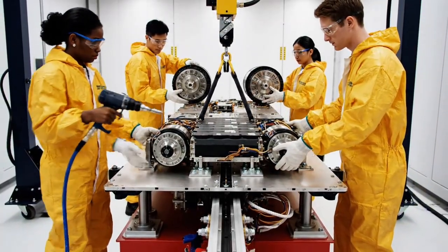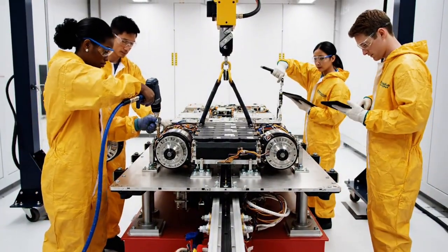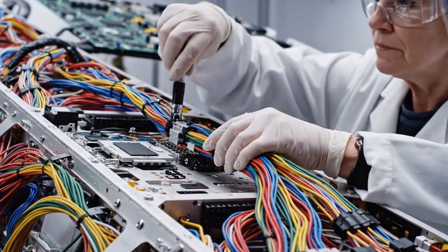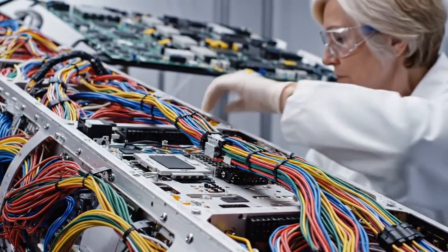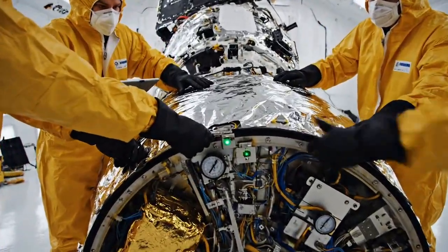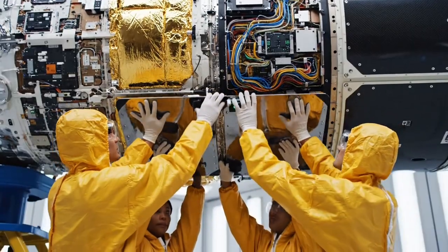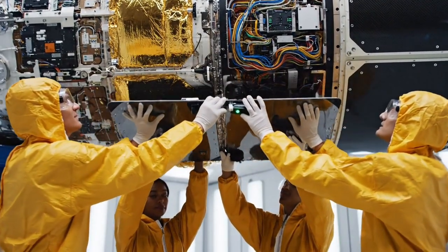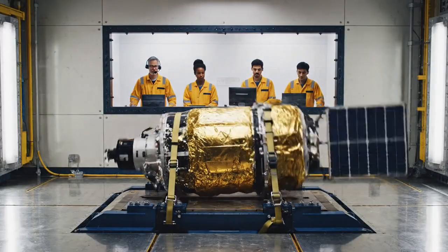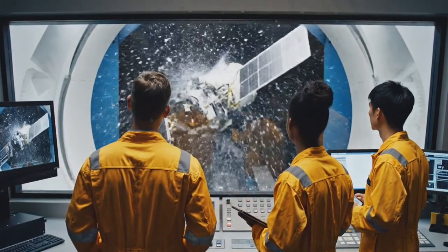Torque is set on the reaction wheel bolts. Final check on the battery connection — looks good. Proceeding to QC. Every millimeter counts. We pack maximum technology into a slim, flat-pack design. The vibration test is holding steady at maximum load — data confirms structural integrity. We are green across the board.